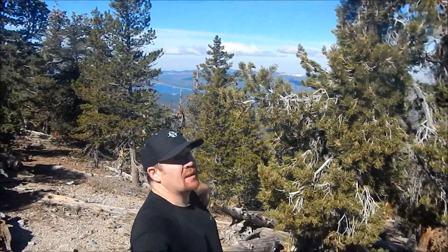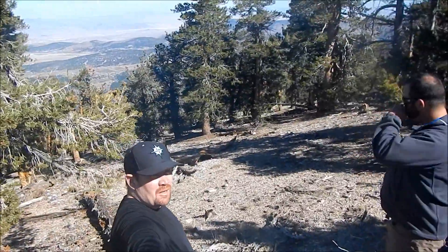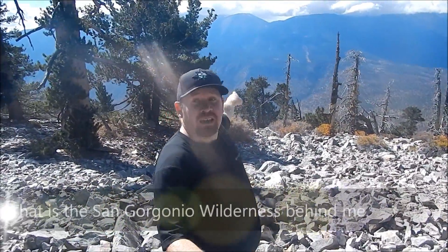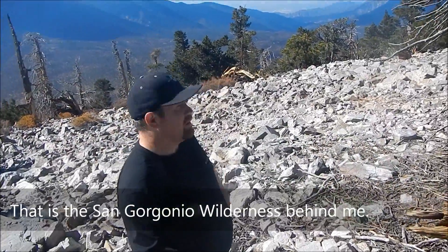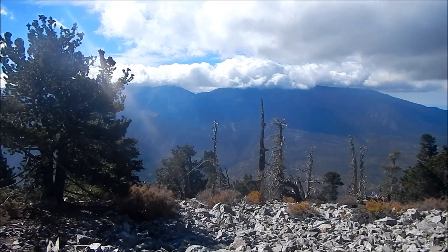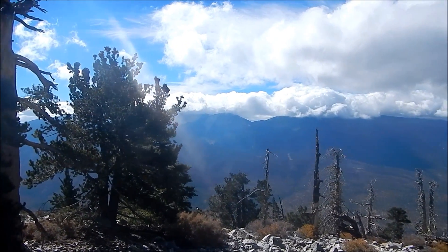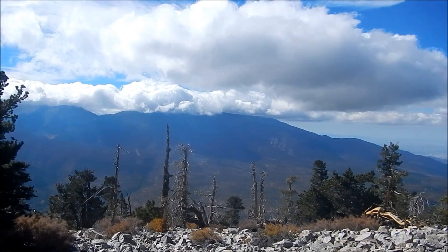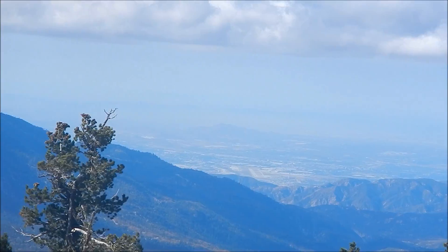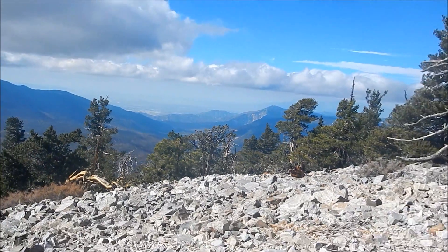See behind us — Big Bear Lake over there. Views from the summit aren't great but the views up here are amazing. Desert over there, Big Bear right there, you can see the observatory. We're going to walk over that way and see what we see. San G — the whole San Gregorio Wilderness — is over there. Very windy over here, got wind reduction on. You can see the valley down below.